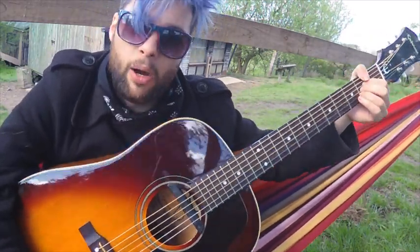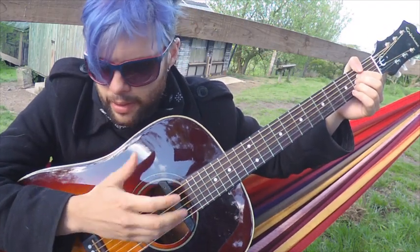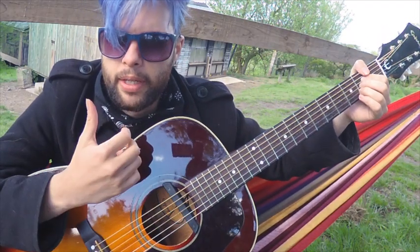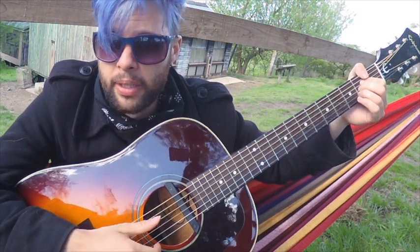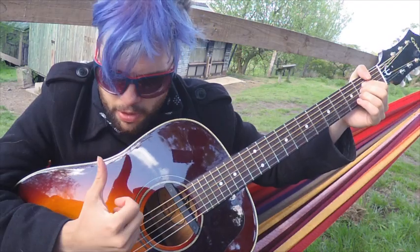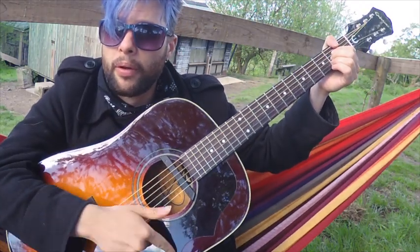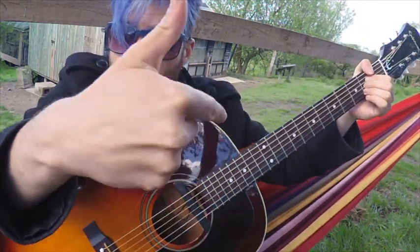I'll show you this without a pick as well for those of you that like to play without the pick. It's personal preference, but if you're strumming down and up without the pick, a lot of people who do this very well strum down with the thumb and up with the fingers — like this: down, up, down, up.